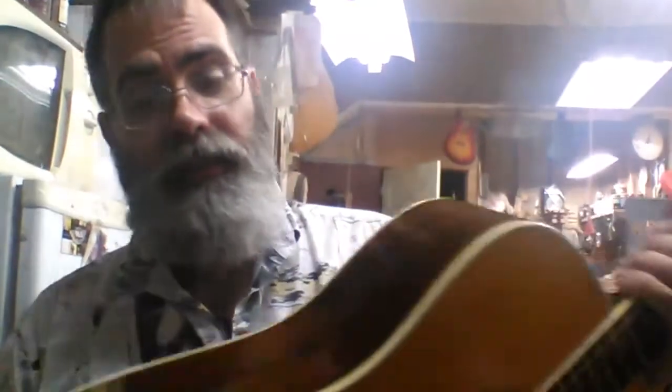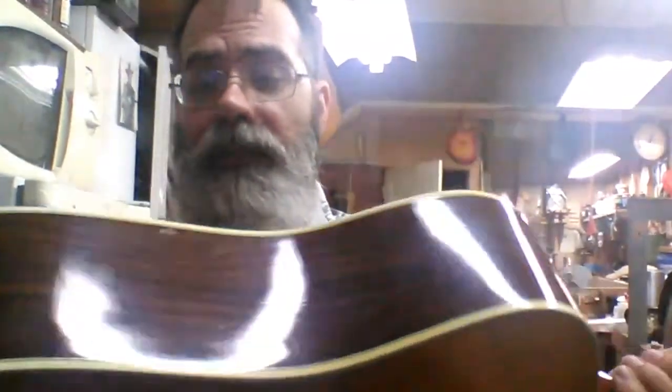It's just a nice guitar. They all say made in West Germany, which means they're of the right period. It doesn't have any real dings or anything in it other than a little bit of play wear — a little scratch in the back from a belt buckle or buttons on a coat, that kind of stuff. But it is a nearly 40-year-old guitar.